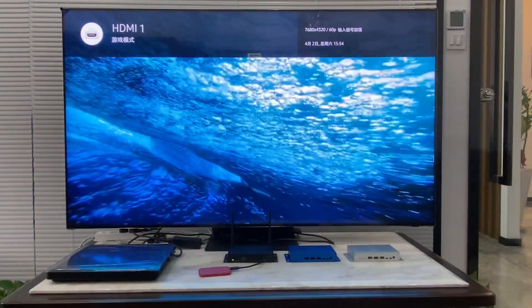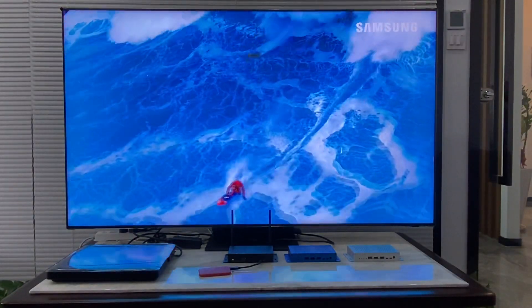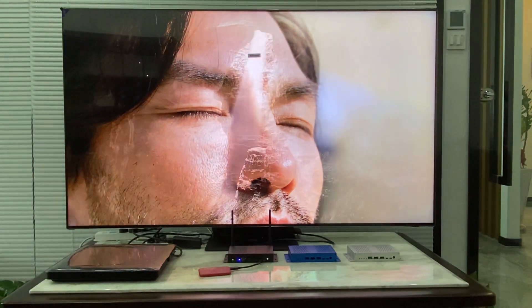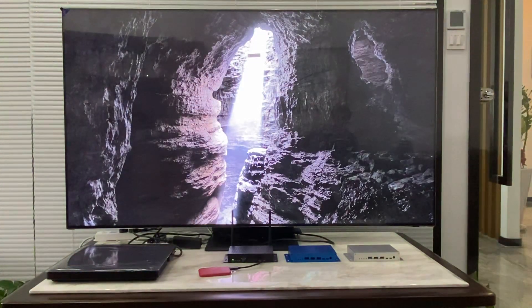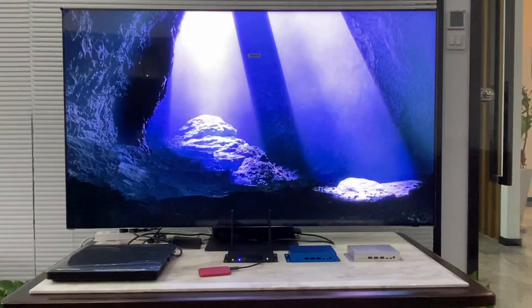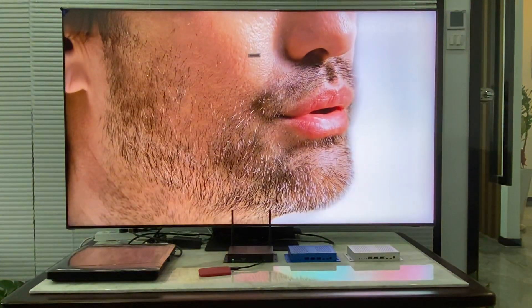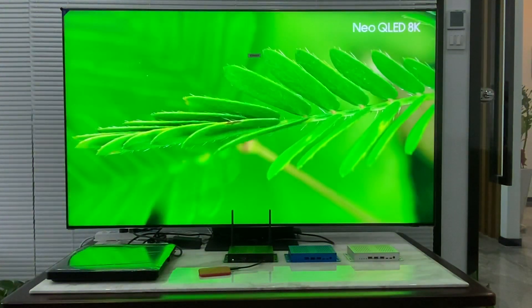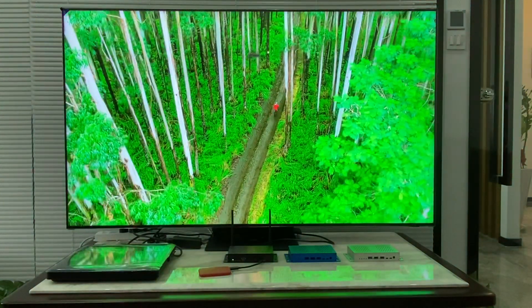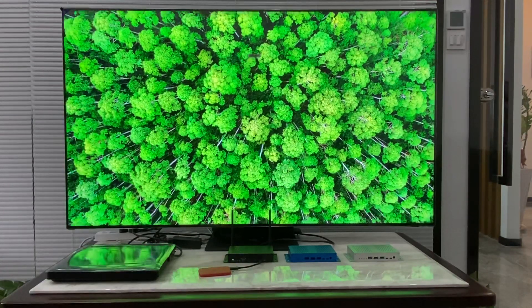We can also see on this Samsung TV that it's showing 8K resolution on the top. You can also see 7680×4320 at 60p Hz. The playback is very smooth with very vivid pictures, especially when matched with your 8K TV — you can have very nice pictures.